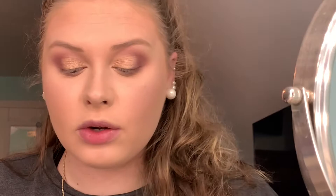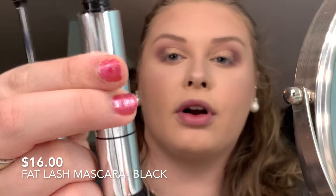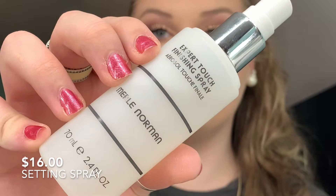I'm not doing eyeliner today — that's not for me. This is the Fat Lash Mascara from Merle Norman in black. I'm also going to spray the Expert Touch Finishing Spray — this is the setting spray. I got it in my eye and under my eye — it smells very nice.